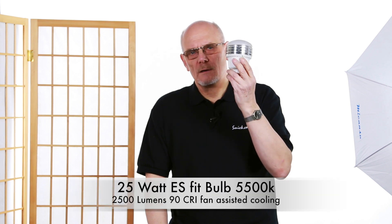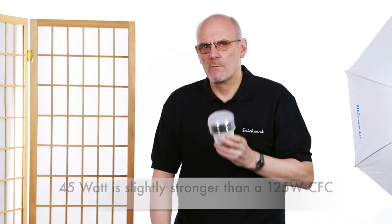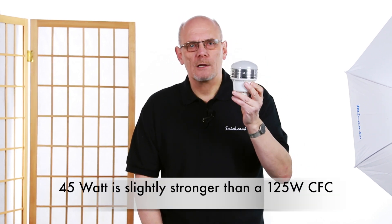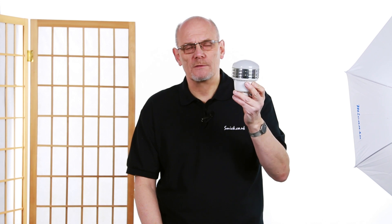But these are very powerful. We've got a 25 watt and a 45 watt. The 45 watt is slightly stronger than a 125 watt compact fluorescent bulb. And a compact fluorescent bulb of that strength is the equivalent of 500 watts of incandescent light — so this is as powerful.